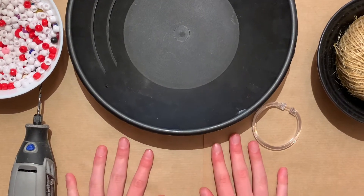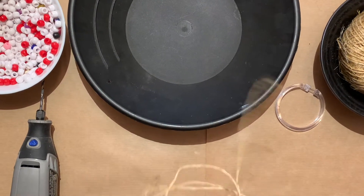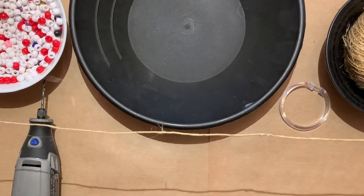Now you're going to want to cut your jute twine. It doesn't matter how much you cut, as long as it fits your cage.